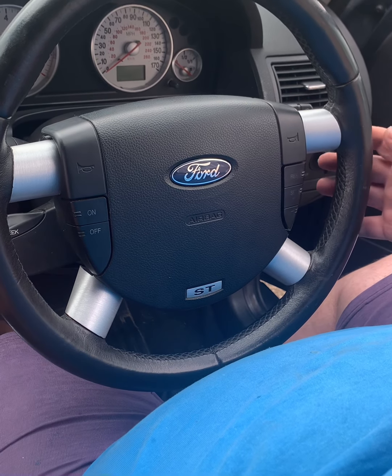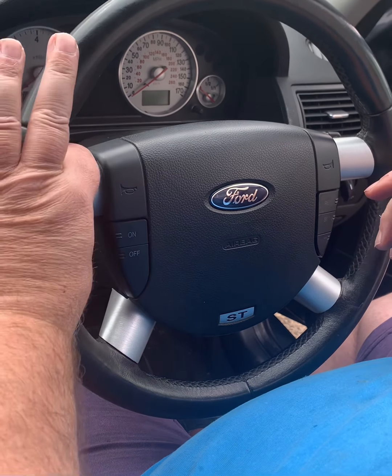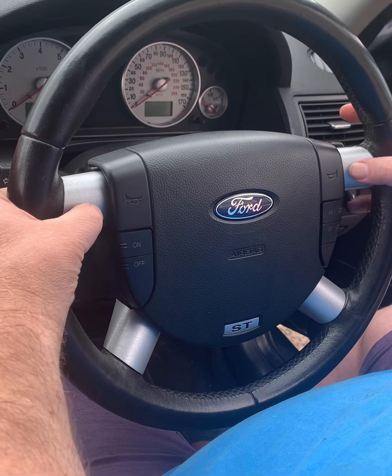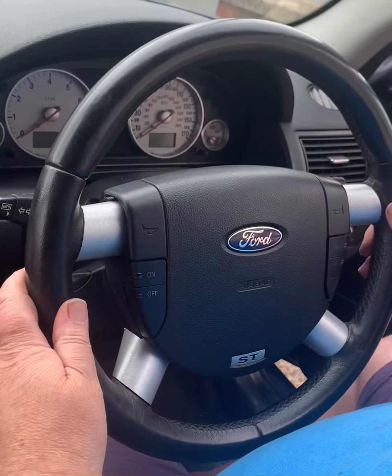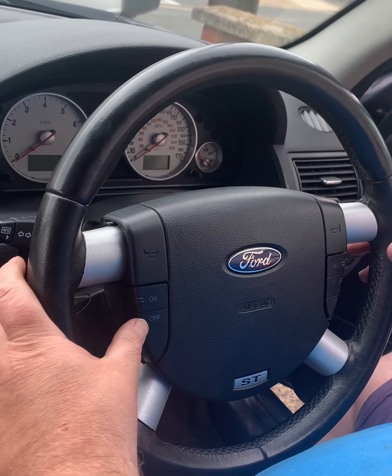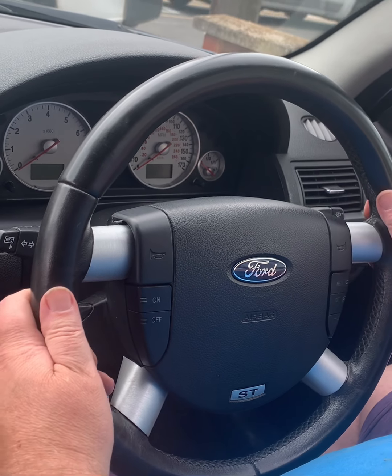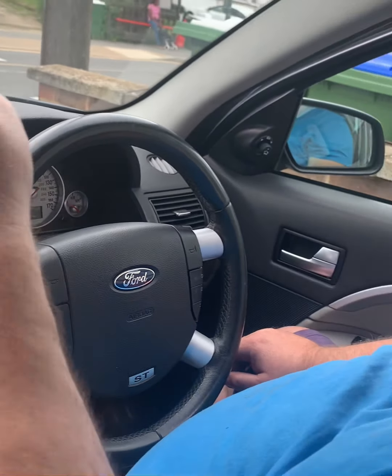Alright guys, there's the finished product. It was all right to do — we had to take the steering wheel completely off and do it indoors because obviously these have to match up underneath and clip. Then it was straightforward putting the steering wheel back and putting the horn and the cruise control connectors back with the wires. It's quite a straightforward job.